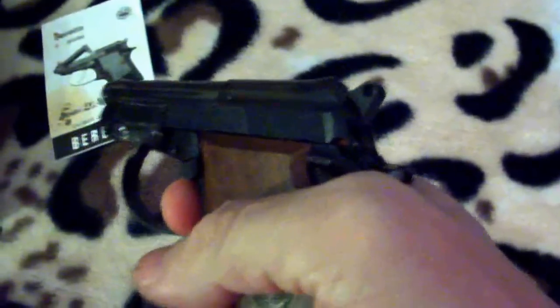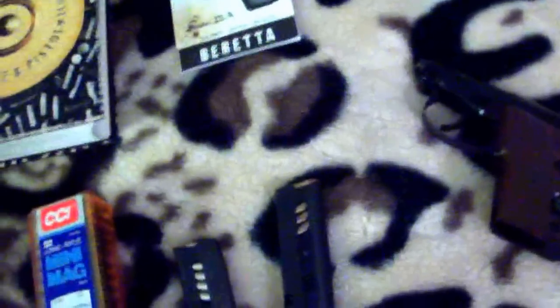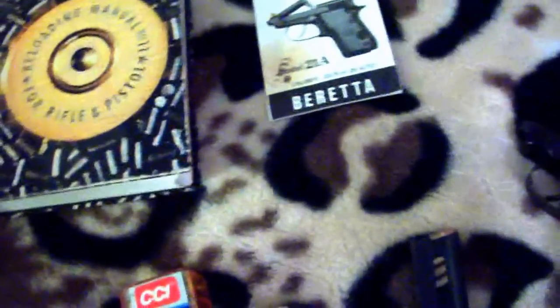It's double action, so it'll go right away. Two magazines, and these nickel-plated mini mag long rifles feed very well in here. It's a very reliable weapon, and you can actually hit stuff with this no problem, even from 25 yards.